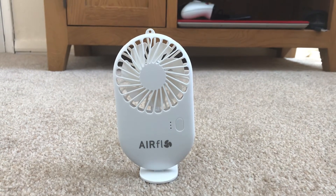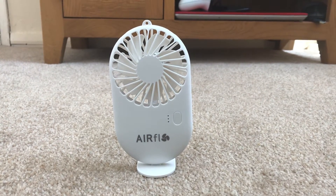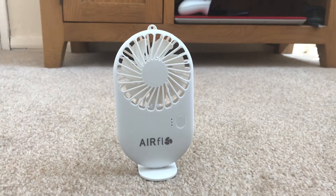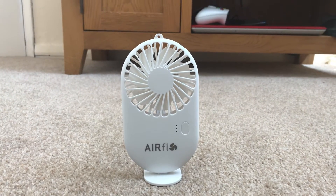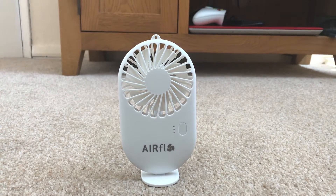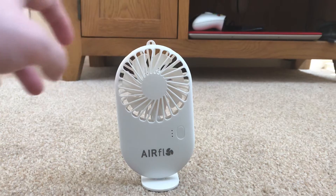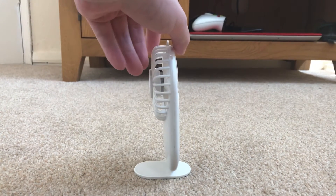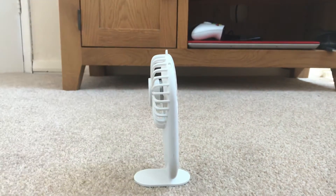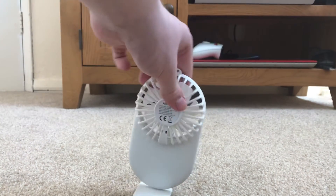Hello everybody, here's the full video on this Airflow handheld and desk fan in white - yeah, that's the white model I got yesterday. We've got the Airflow logo, so here's the front of this one. I don't know what this bit at the top with the hole in the middle is for. Here's the side view - it turns out the big bit is actually supposed to be at the back, not the front. And here's the back.